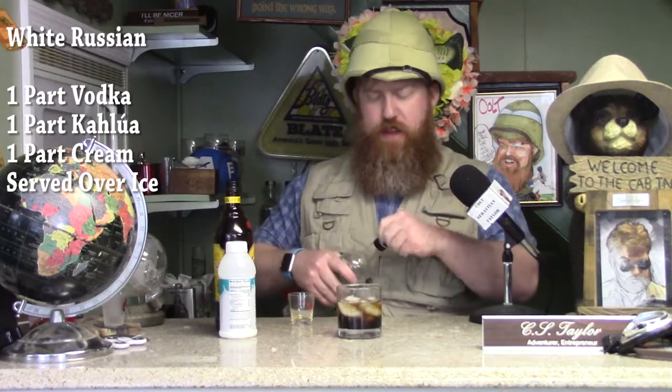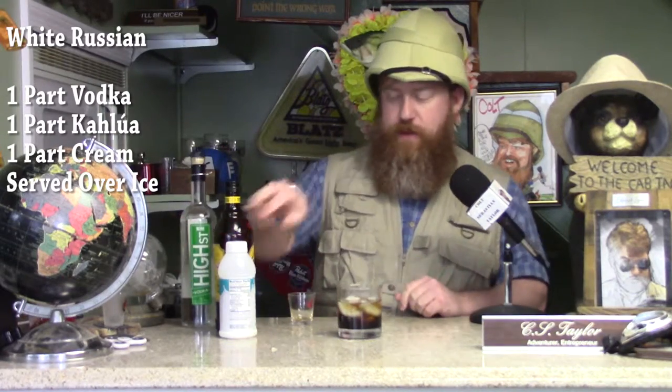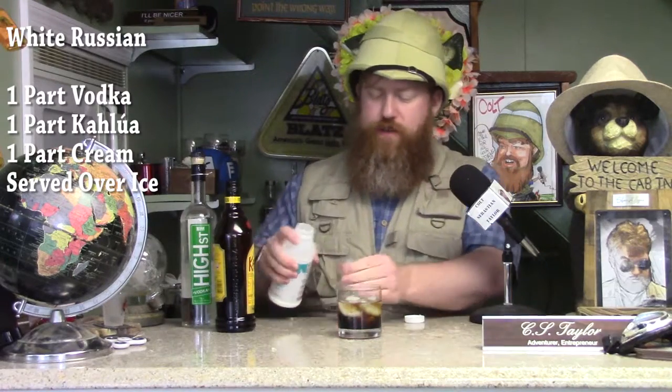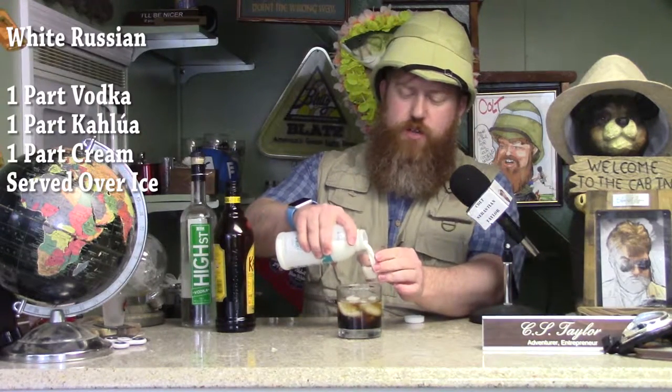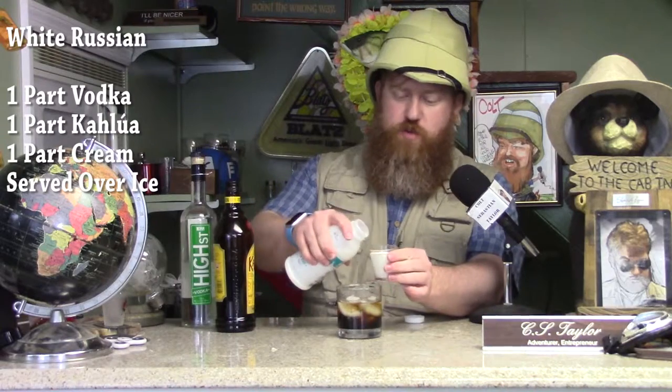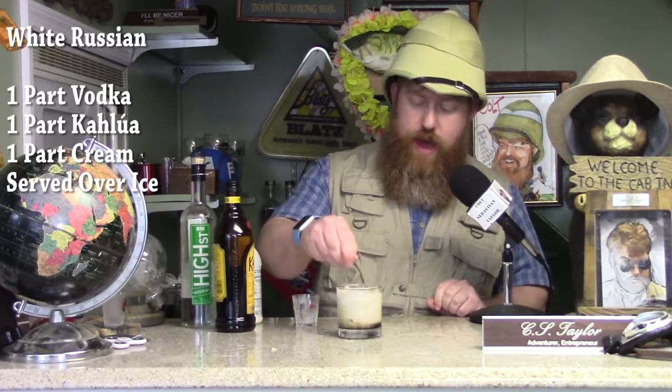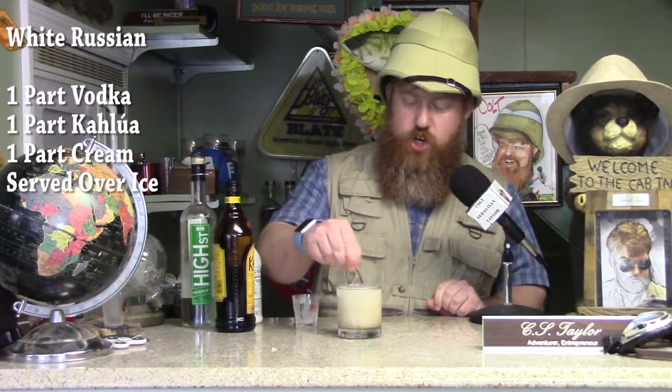They have a different name for this, but basically the same vodka. And one shot — some people use heavy cream, I like to use half and half. I'm trying to watch my belly, so half and half, much better. And you pour it in there, and then finally, if you take a little martini stir and you stir it up, you have yourself a White Russian.